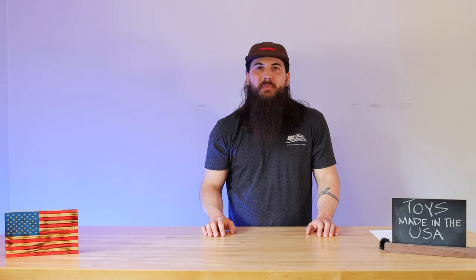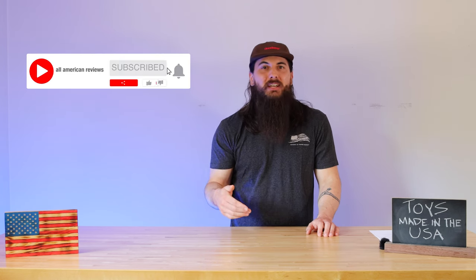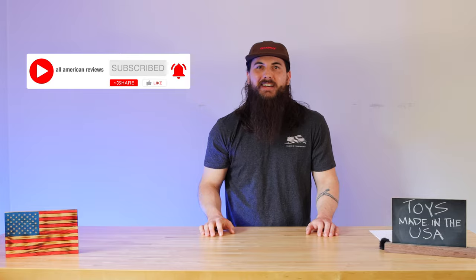That's it for this video on how to find toys made in the U.S.A. If you have any questions, drop a comment below or shoot us a message. Remember to like and subscribe, and as always, thanks for supporting your country and shopping American-made. See y'all next time.